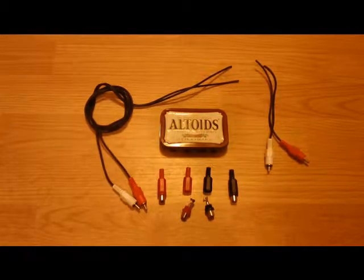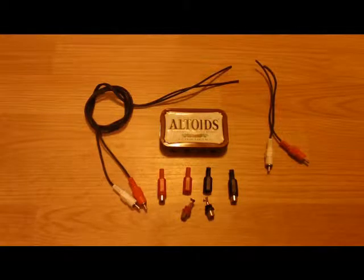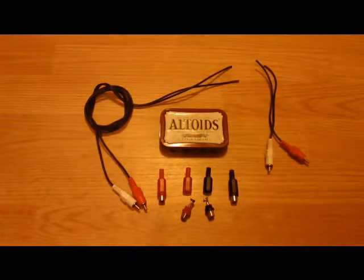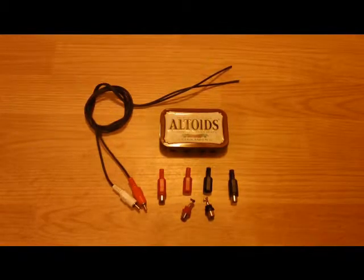What I've got here is an Altoids box, and I already had an RCA patch cord — I just chopped off the ends and won't use those later on. At the bottom there I have four female RCA jacks, and that's what I'm going to mount into the Altoids box.